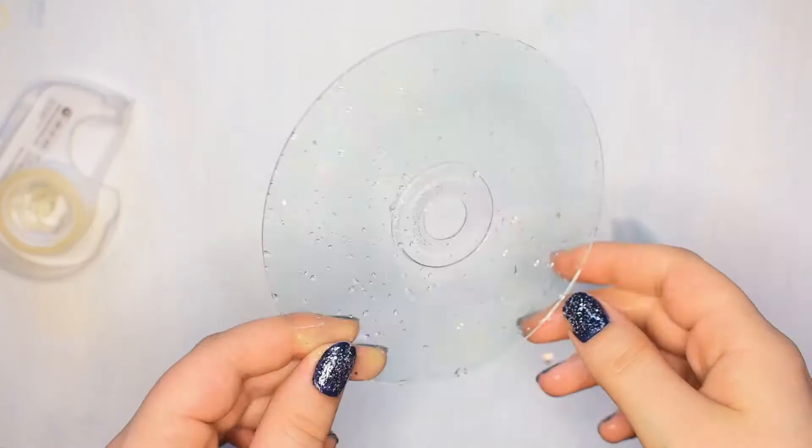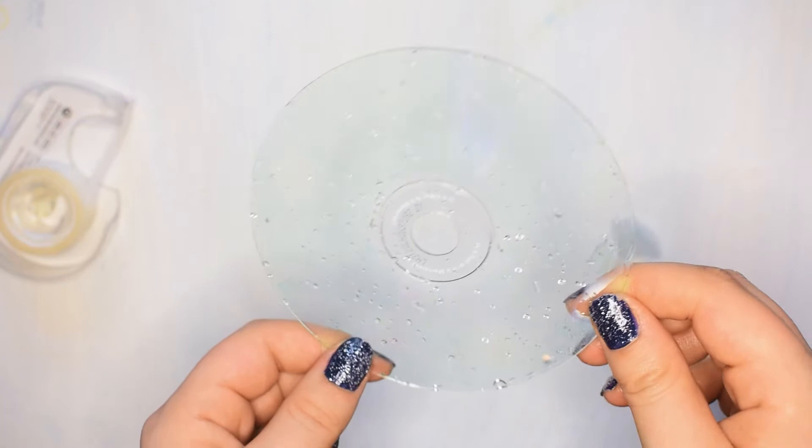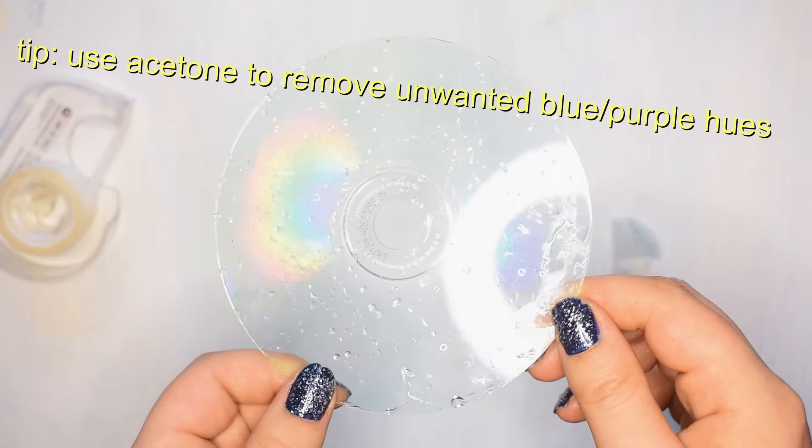If your CDs have a blue or purple hue to them that you don't want, you can use acetone to remove that. It will make the CD a bit cloudy though, as we saw before. I skipped that because I honestly like the color — and isn't this just so mesmerizing?